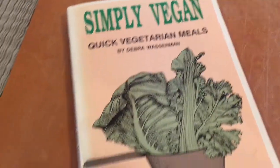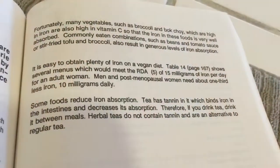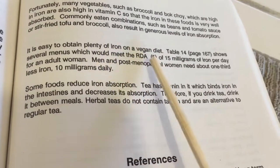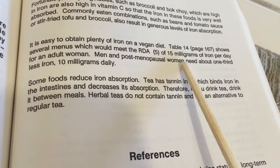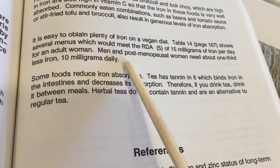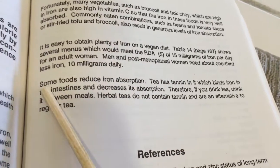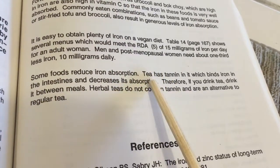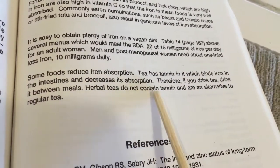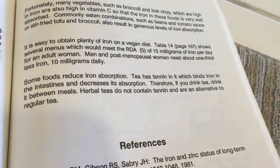A couple of quick points from this book, Simply Vegan, by Reed Mangels, PhD registered dietitian. He mentions that it's easy to obtain plenty of iron on a vegan diet. The RDA for an adult woman is 15 milligrams; men and post-menopausal women need about one third, which is about 10 milligrams daily. For me, I seem to need a little more because of my absorption issues. Some foods reduce iron absorption — tea specifically has tannin in it, which binds iron in the intestines and decreases its absorption. If you drink tea, do it between meals. Herbal teas you can have with meals. All right, you guys have a great day.